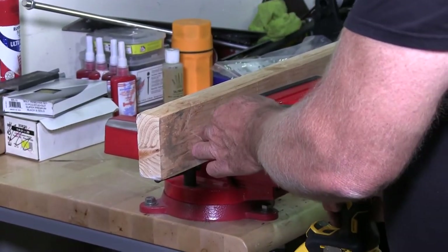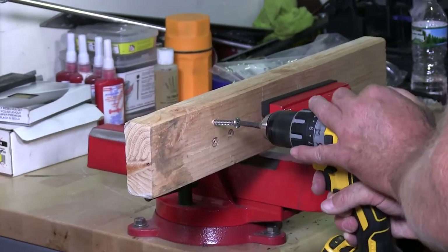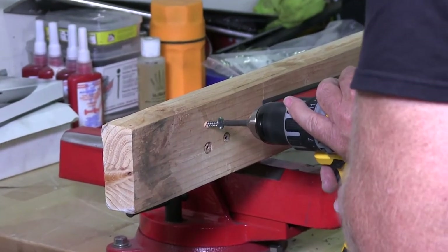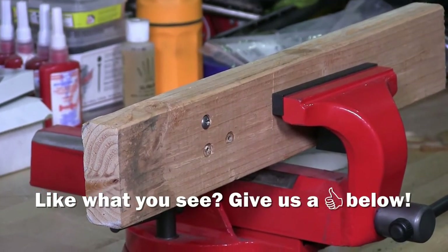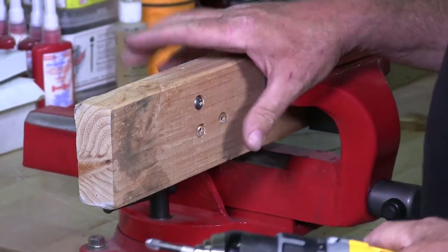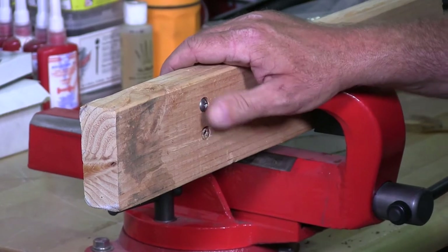So I'm going to start it now — you get no resistance as far as driving it in — but once it hits, the clutch slips and it stops the drilling so it doesn't go any deeper into the wood.